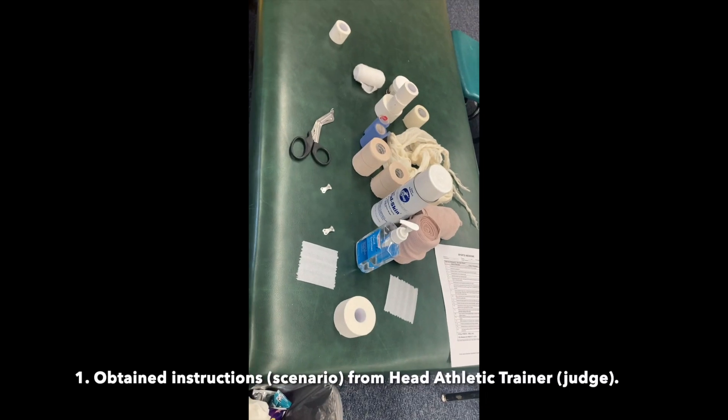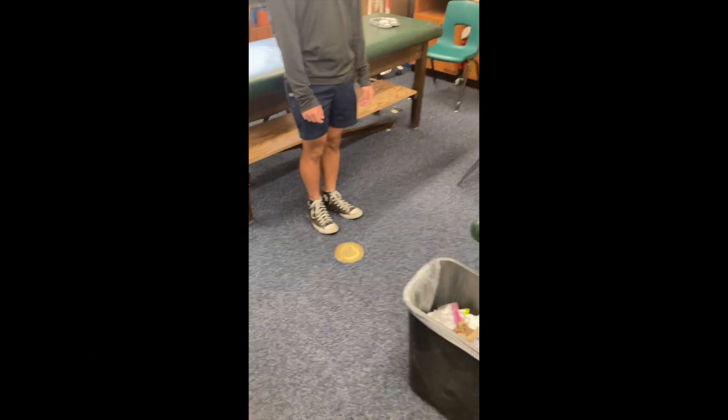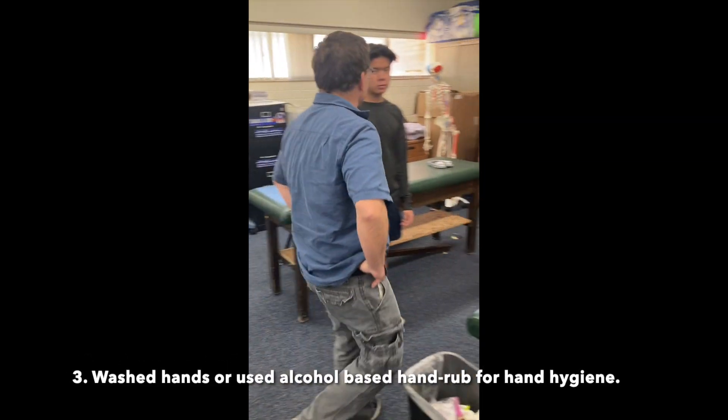Obtained instructions or scenario from head athletic trainer or judge. Assembled equipment, washed hands, or used alcohol-based hand rub for hand hygiene.